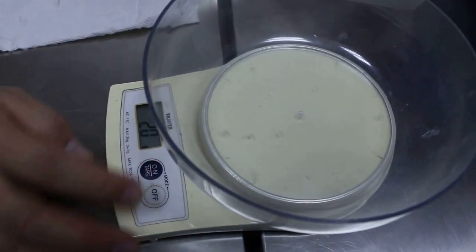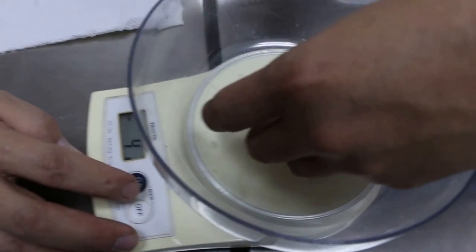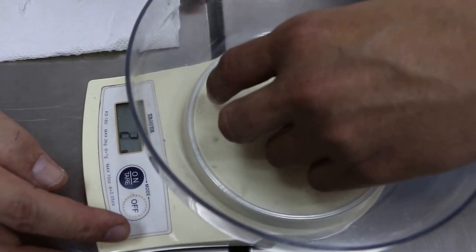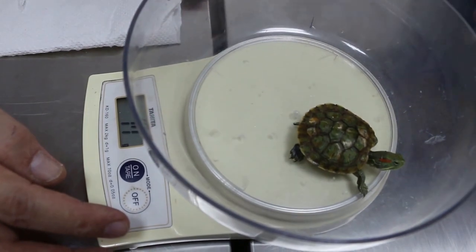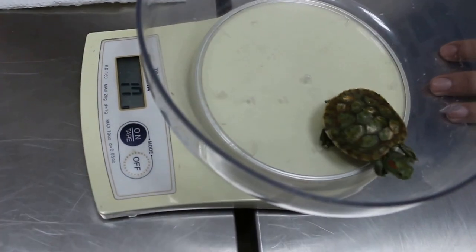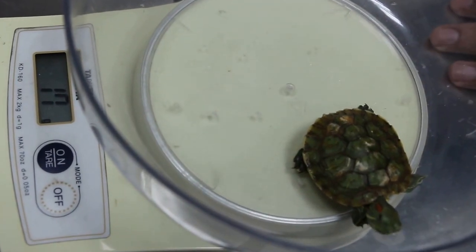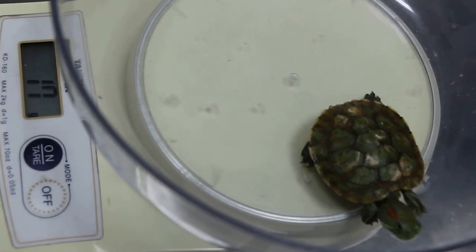Second one. You see the second one. So now this one is a bit active. Seven grams — seventeen grams. How many grams is this one? Sixty. How old is this one? Seventeen grams. Two years old plus. Okay, it's small.